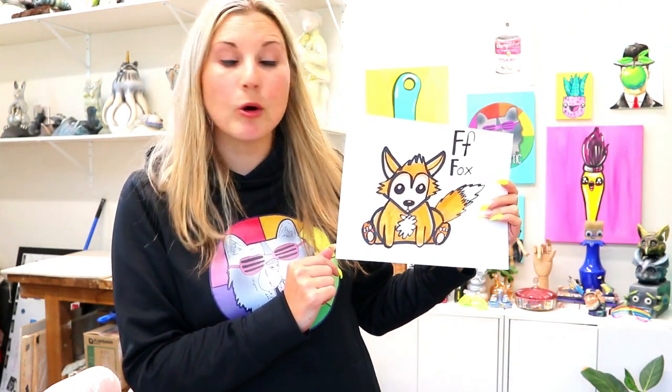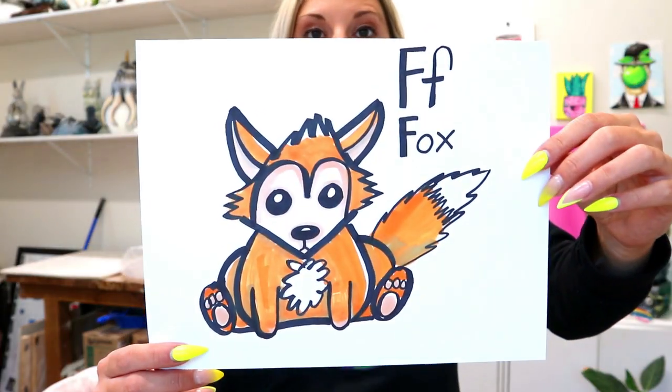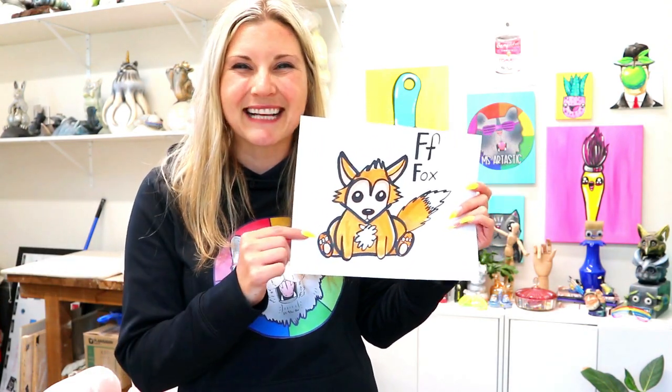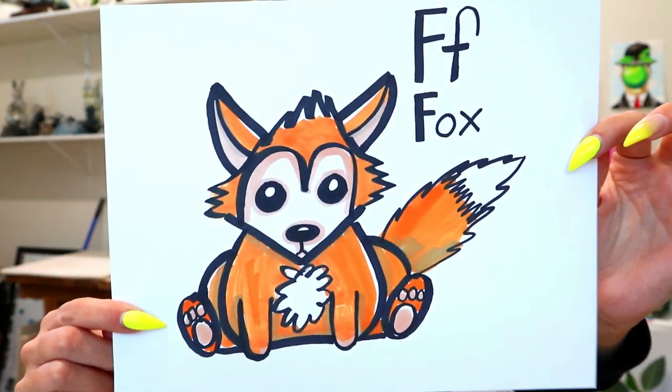I'm Mizertastic and in this video drawing tutorial, we're going to be doing a Drawing with Littles video, perfect for the young artist. We are going to be exploring the letter F — F is for fox — and we're going to be drawing a fox. So grab something to draw with and something to color with, and let's explore the letter F.